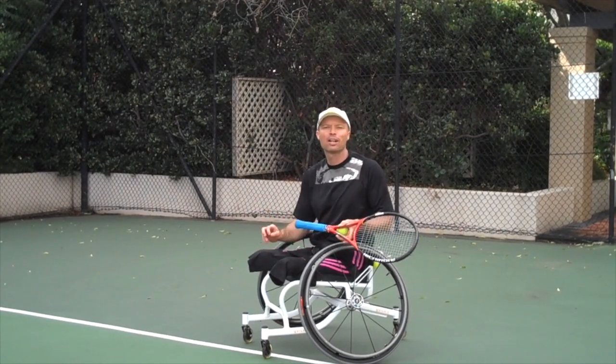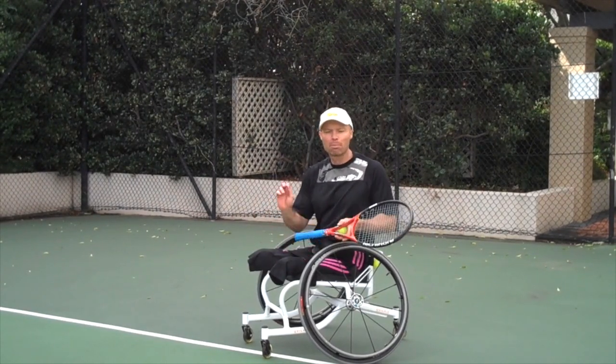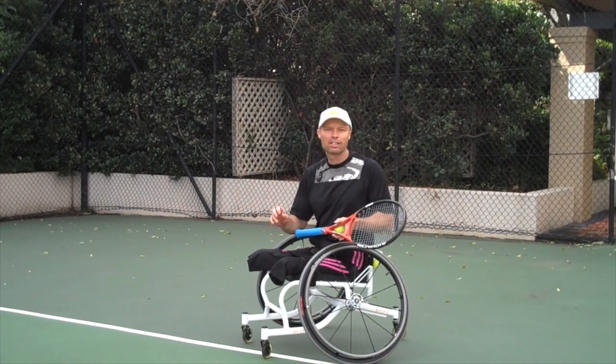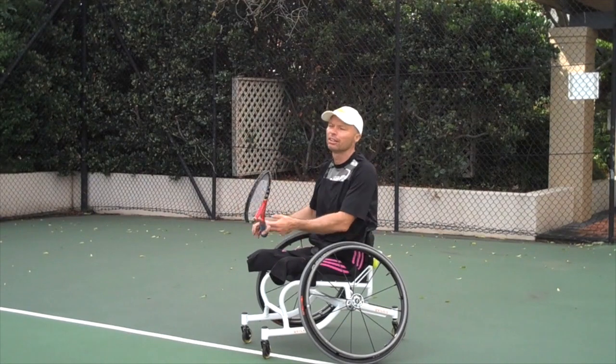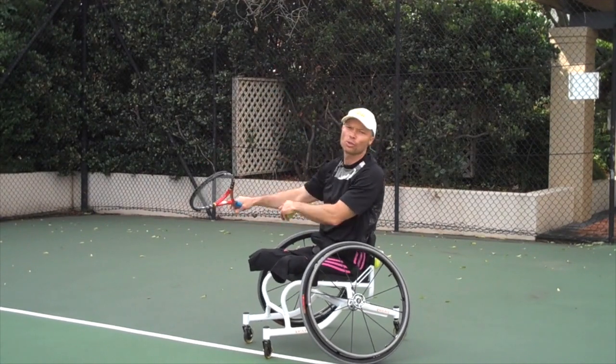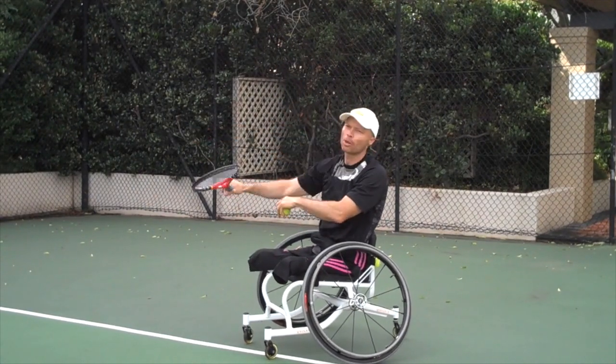This is called the Power Serve Drill. The purpose of this drill is to increase your racket head speed and to really get the feeling of having a loose wrist at the top of the swing.